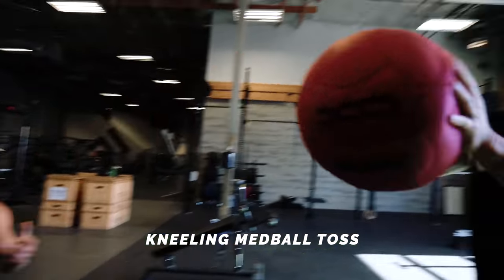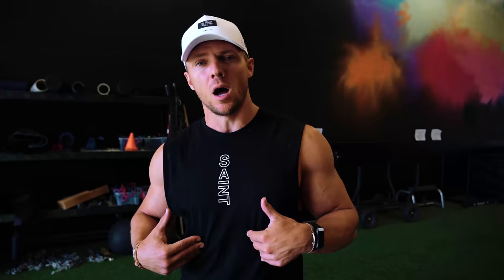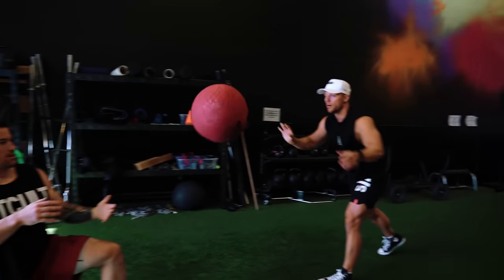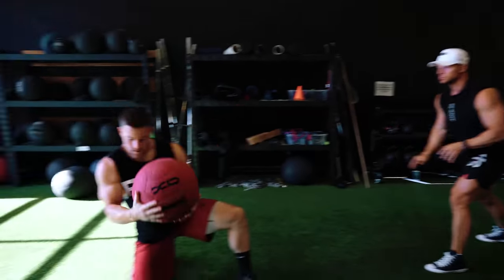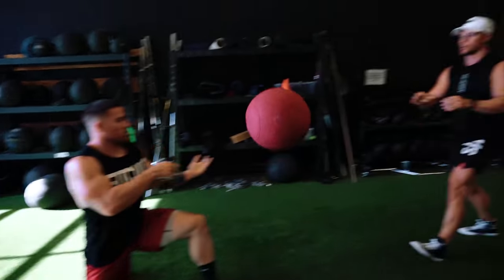First thing we're going to be doing is the kneeling med ball toss. This is really working on rotational strength, and as you catch the ball, you're going to have to work on decelerating. A lot of core muscles are going to be involved — obviously obliques, serratuses, transverse abs. Jake's going to demonstrate: toss it, catch it on the right, toss it back. Being explosive.